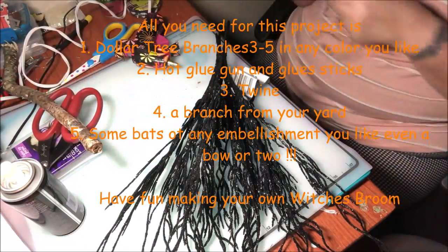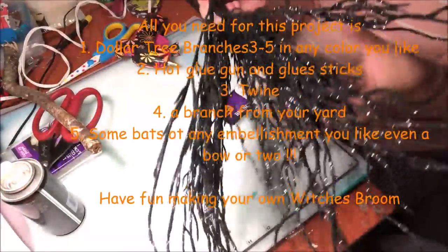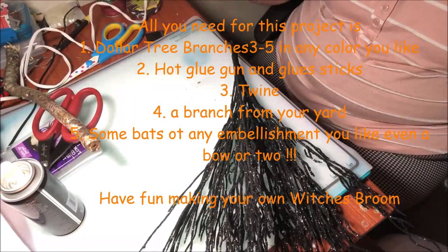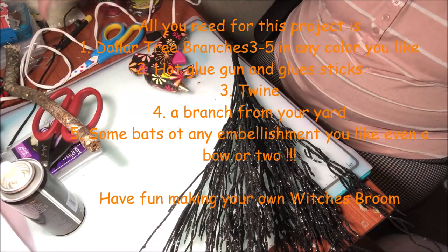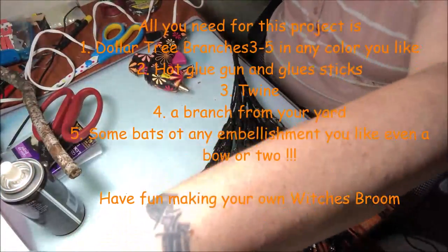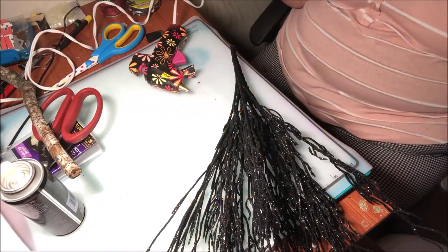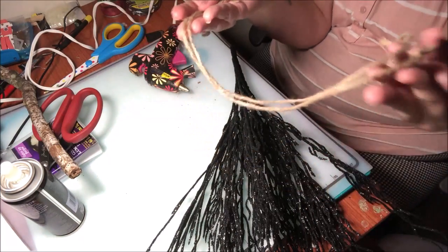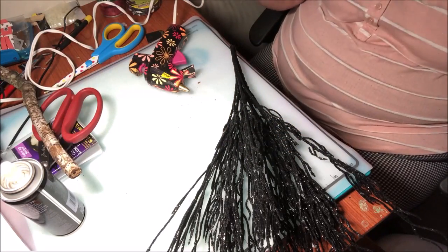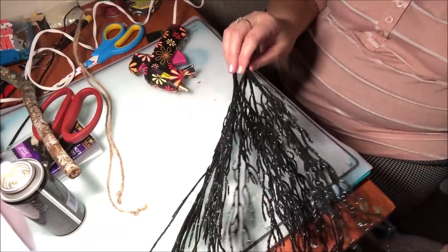All you need is three to four of the black branches — I have three of them. You need a hot glue gun and some glue sticks. You might also use some ribbon to tie around and make it look pretty, and you'll need some twine. I got this twine off of a sign I had and just kept it.